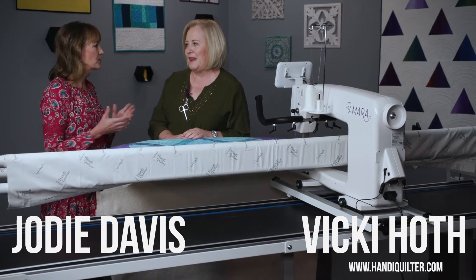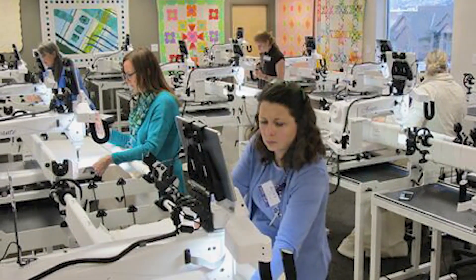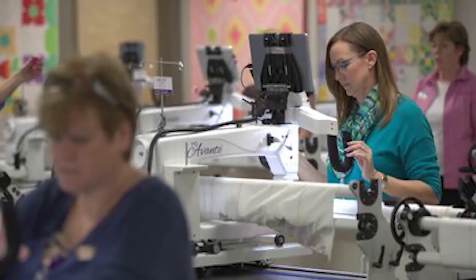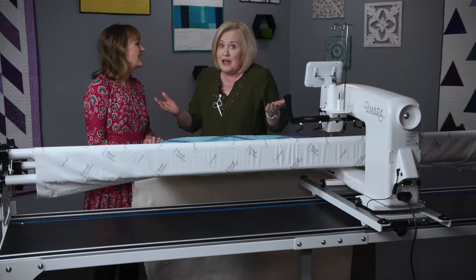You promised us quilts, but first I want to know a little bit about where we are. We're in the Education Center at Handy Quilter. It's just amazing to see all the quilts hanging all over the building. And if you want to see the quilts that we're actually showing, a lot of them are hanging at our facility, so come and visit us.